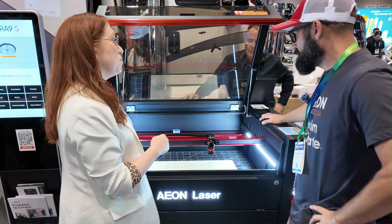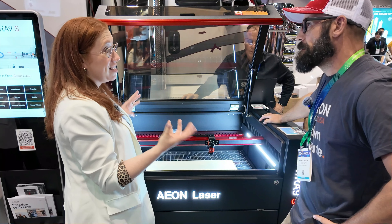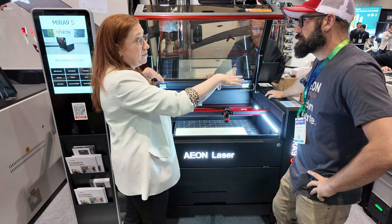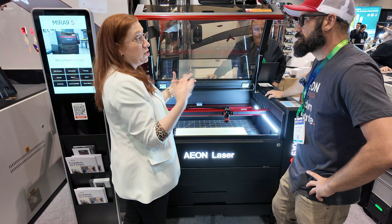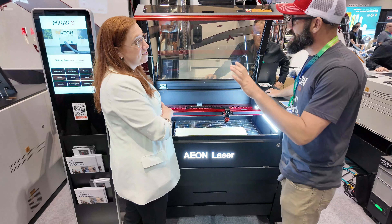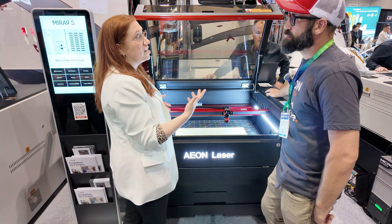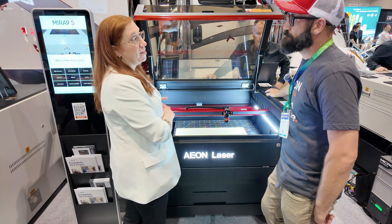Tool-less tool-changing also means that everything is now in a fixed position, so you have less alignment issues — really less alignment altogether. The laser tubes are now in a fixed locking docking station. If you have to change a tube in and out, it keeps it in the same spot as well. It's really about the user experience and trying to make this as easy and as efficient as possible for everybody.